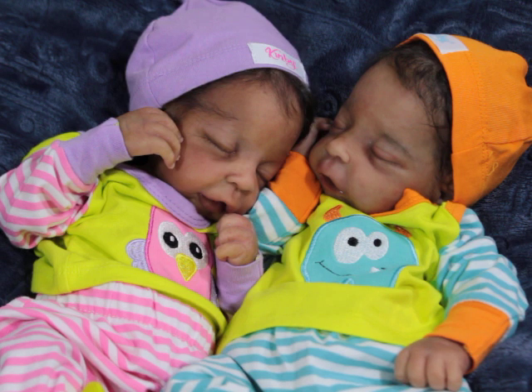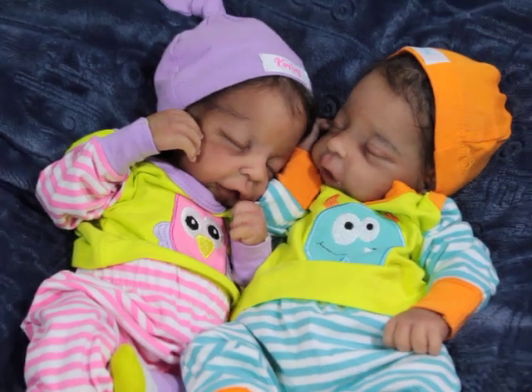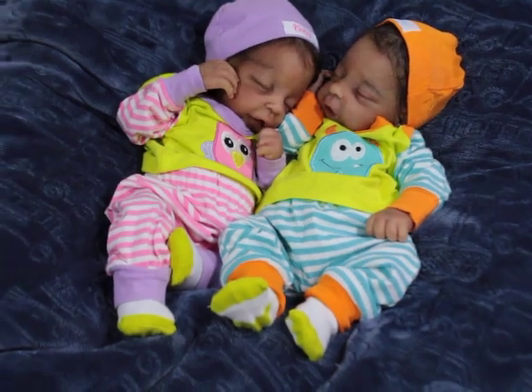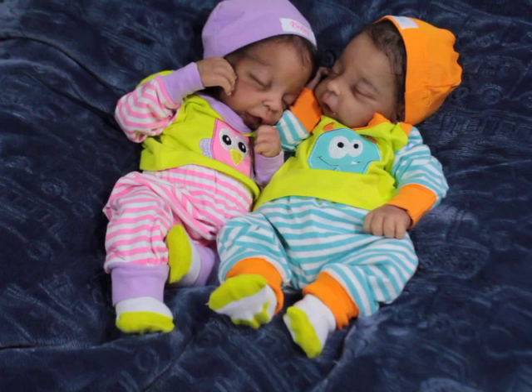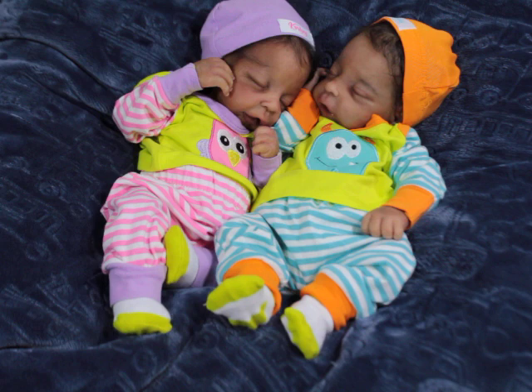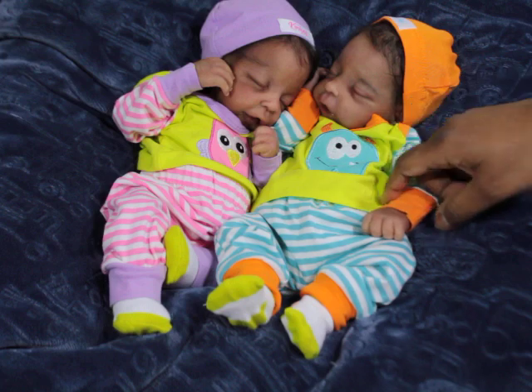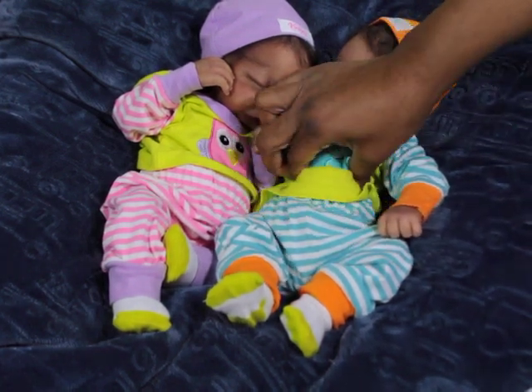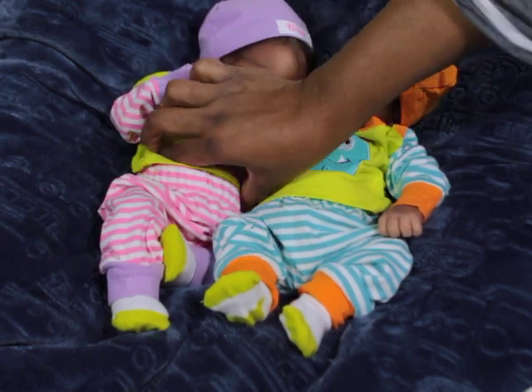Let me share them — let me see if I can show their whole bodies. So this is them, totally. Nori Brielle, which is my girl, she has full armatures in her arms and her legs and she has a squishy belly. And boy Nori — he has no armatures but he has the squishy tummy as well, so it's more squishy right there.